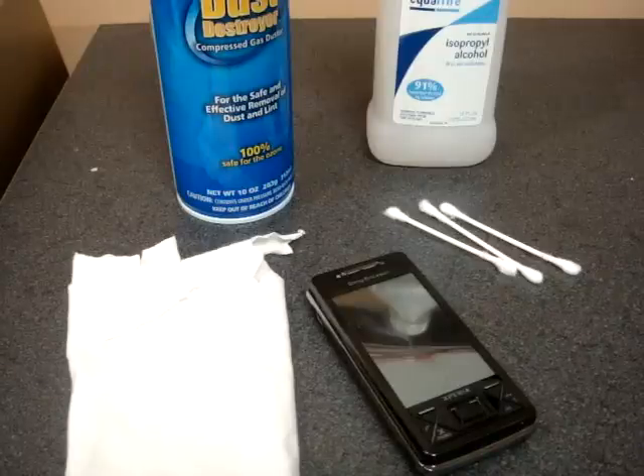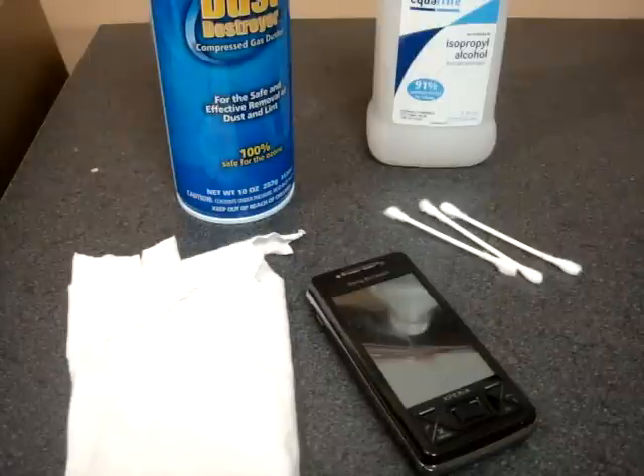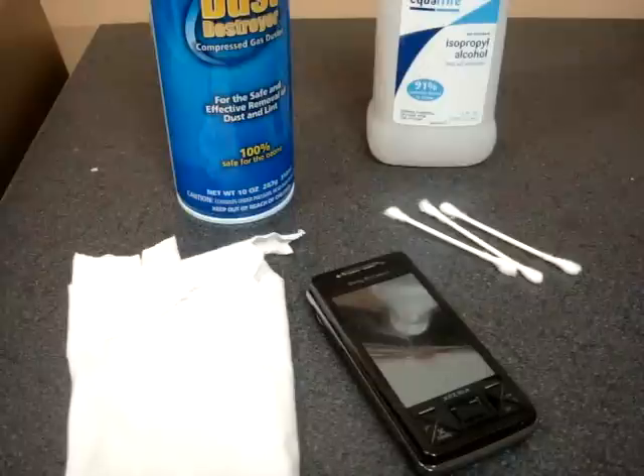Hey guys, it's Brandon Miniman from Pocketnow.com, and in this video I'm going to show you a good way to clean your cell phone. This applies to the iPhone or Windows Mobile or any mobile device that picks up a lot of dirt and fingerprints and grease and grime and pocket lint on the screen or the front of the device, which pretty much happens to all of us.